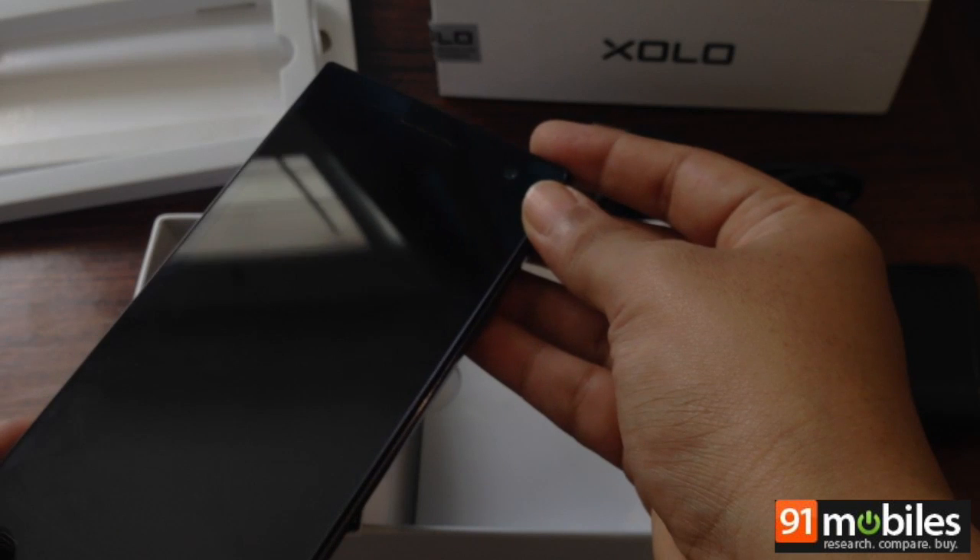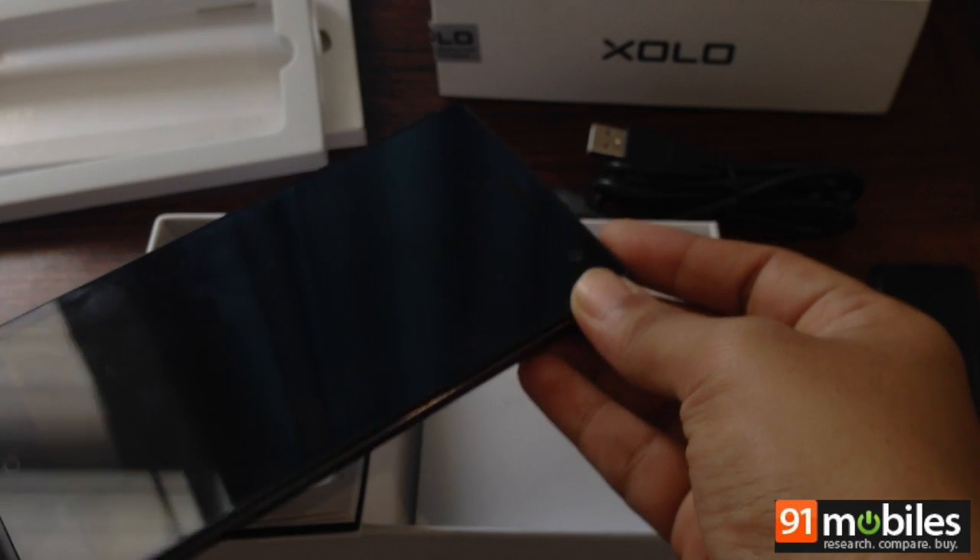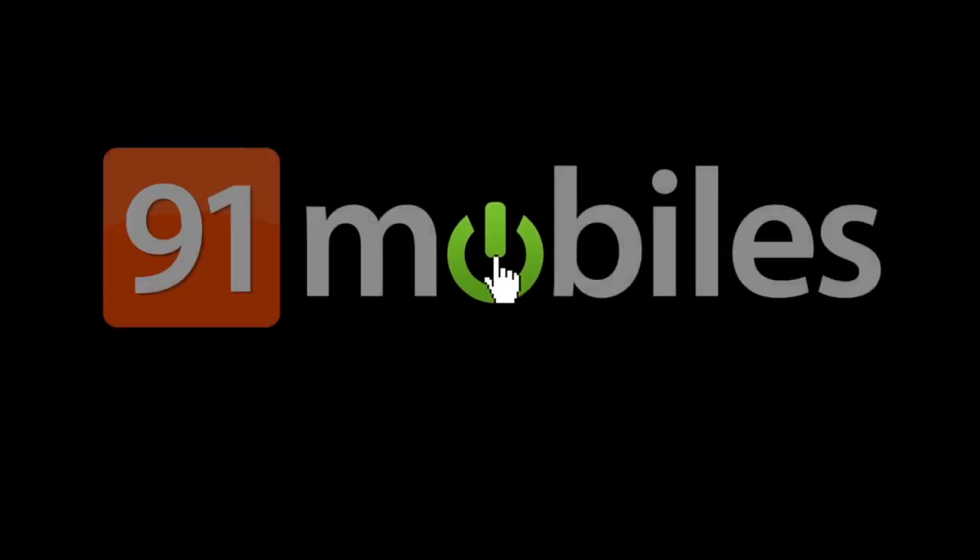So that's it for the unboxing of the Zolo Q1010i. We'll be back with more shortly. This is Kethi, signing off. Thank you.